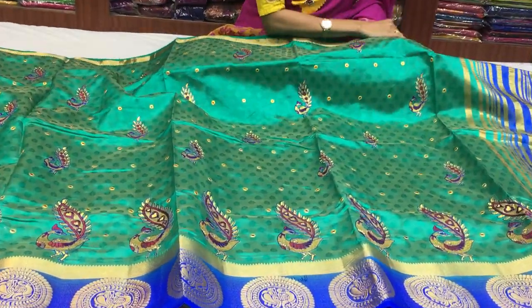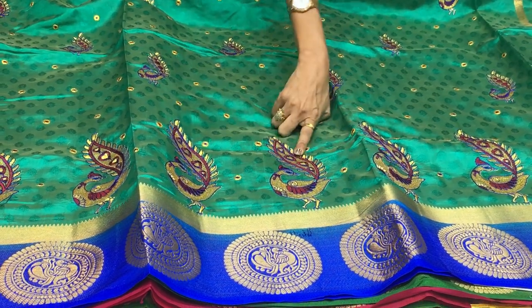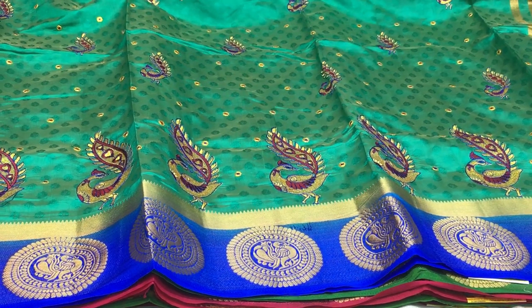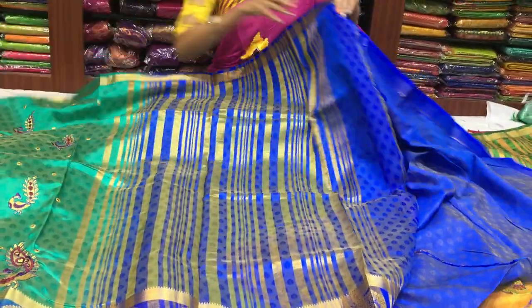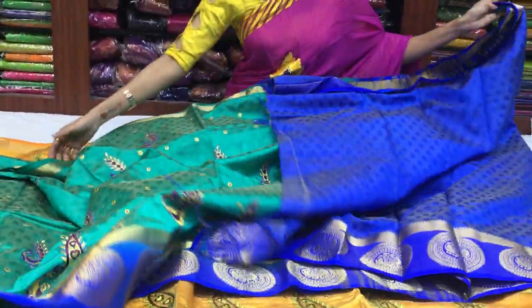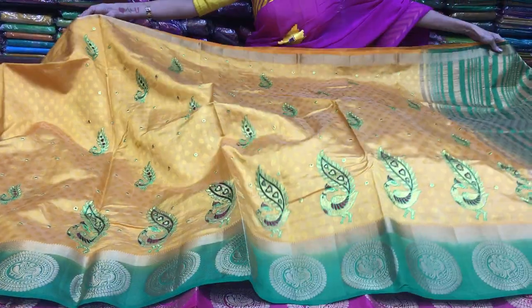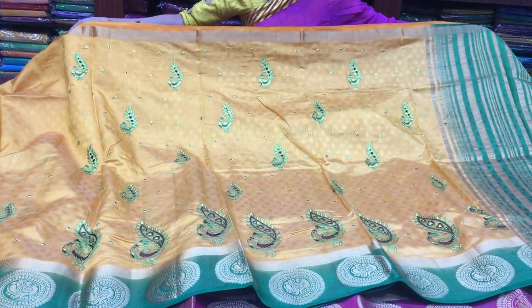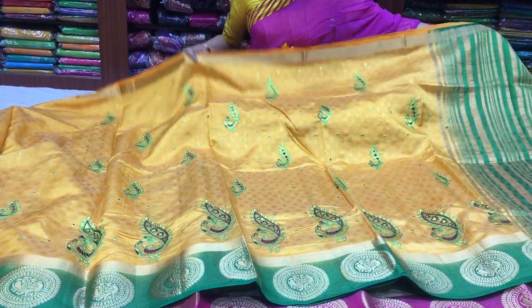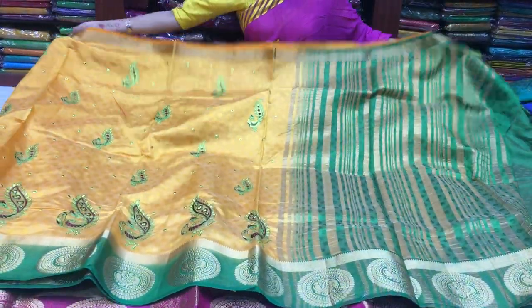The color is yellow. One more color — we have to make a blue color option. Same borders. You can make yellow color — mango yellow and mustard yellow. Green color is also available. The contrast and highlight is the peacock design in green color.